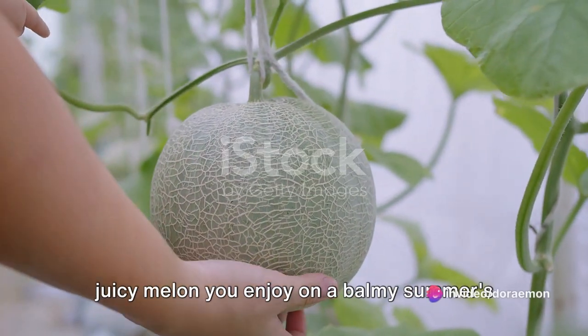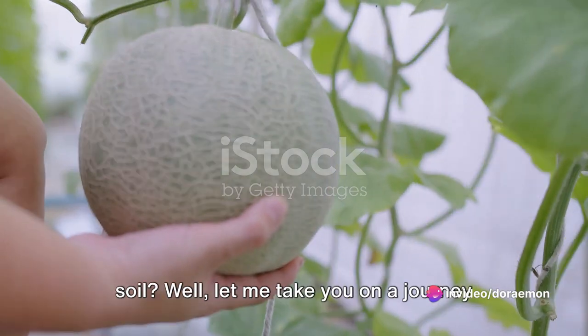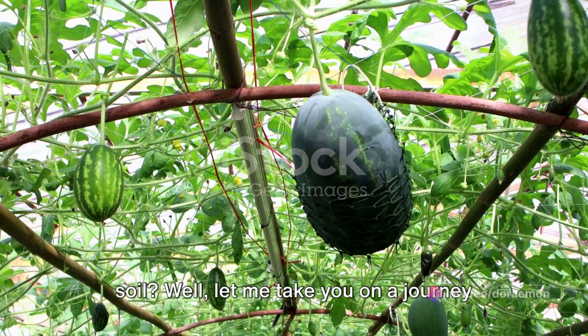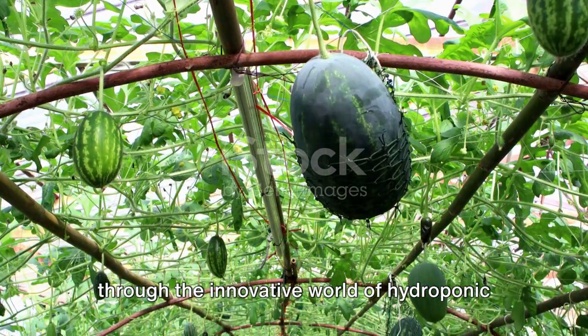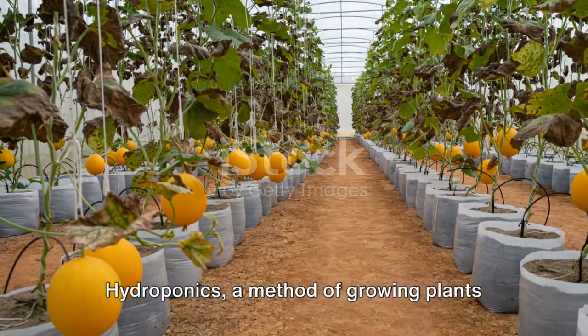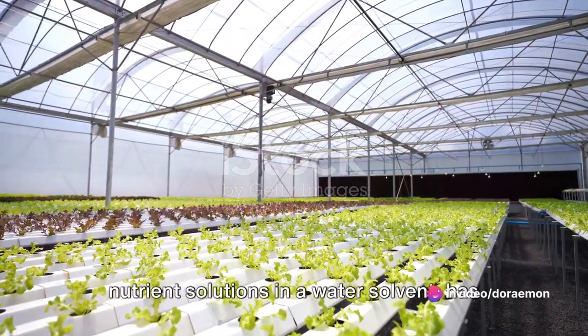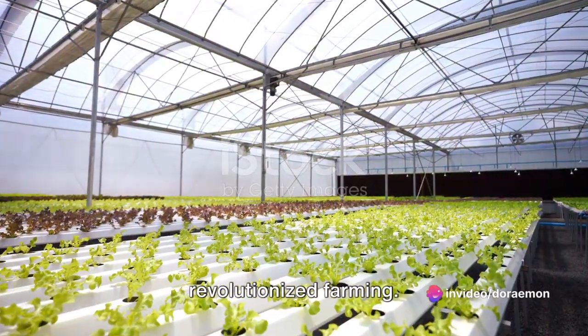Have you ever wondered how the sweet, juicy melon you enjoy on a balmy summer's day could be grown without a speck of soil? Let me take you on a journey through the innovative world of hydroponic melon cultivation using cocopeat. Hydroponics, a method of growing plants without soil, instead using mineral nutrient solutions in a water solvent, has revolutionized farming.